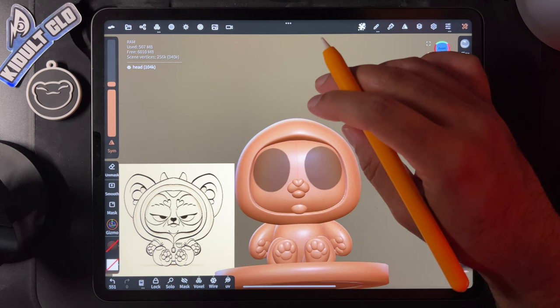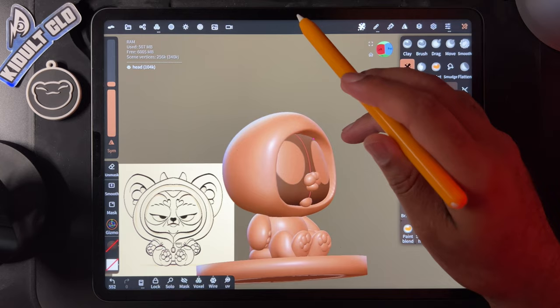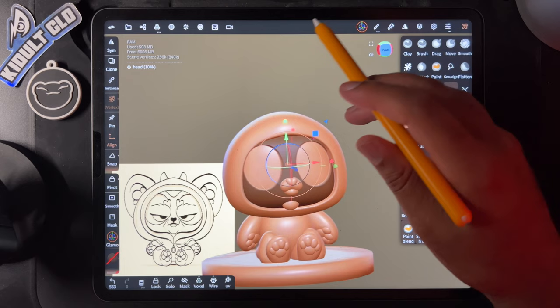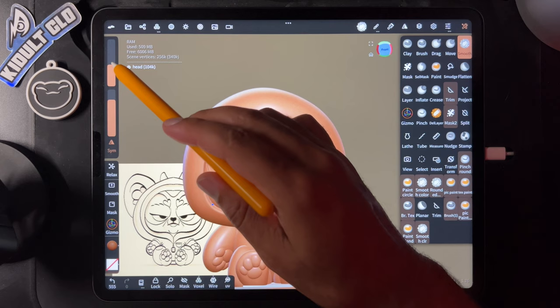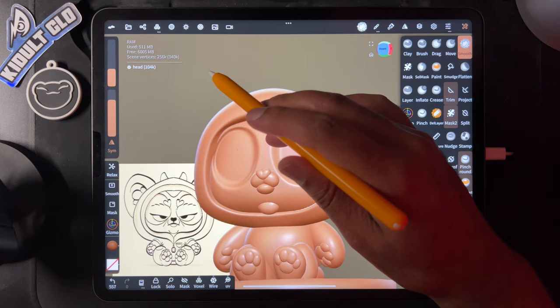Now go to mask options and hit 'invert' — that inverts it so we can take the gizmo and push in. There's a little bit of a problem over there but it might be okay. That looks good. Go ahead and clear, and now we have the eye sockets. Take smooth and smooth this out.